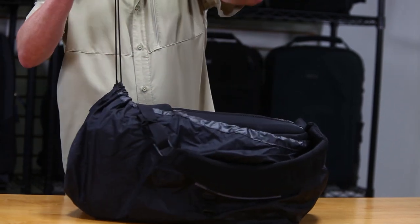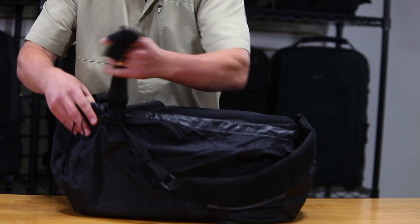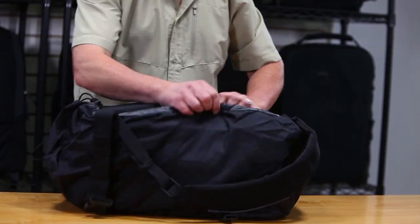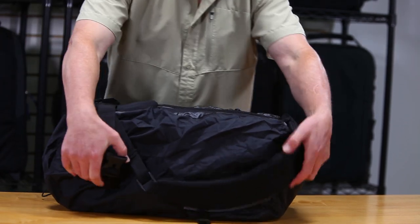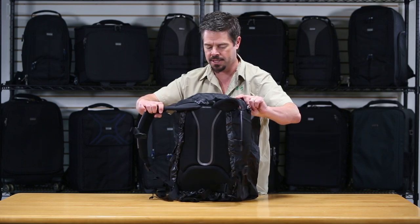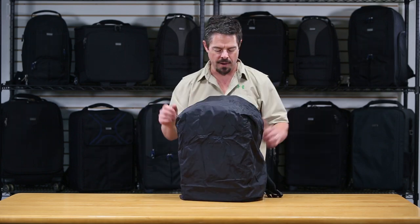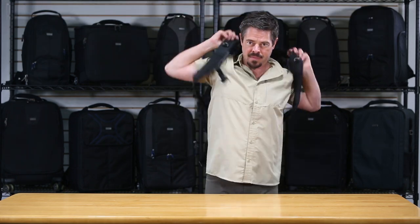Now you just want to cinch up that drawstring good and tight — snug, but not taking in the straps. Now you can see your straps are fully accessible. Your bag is covered on the outside where you're going to get most of that rain. You can just get the backpack on and be on your way.